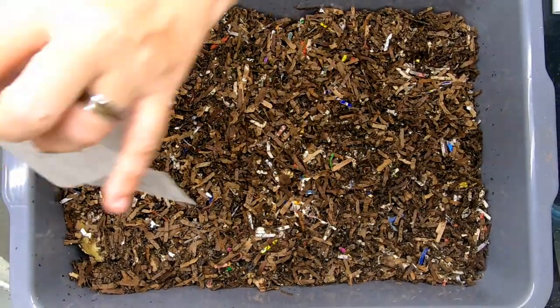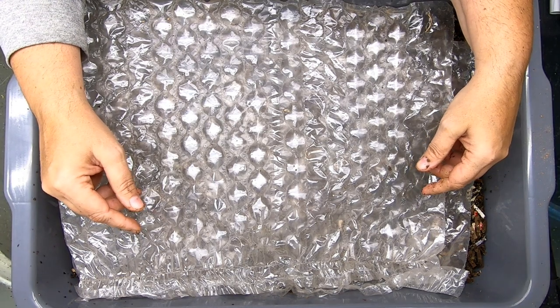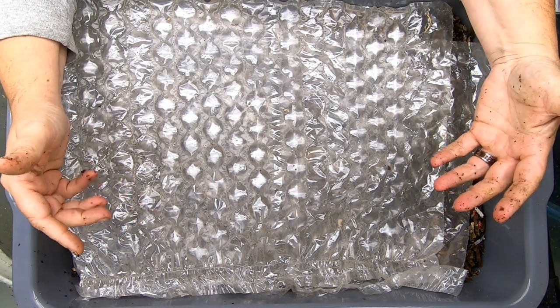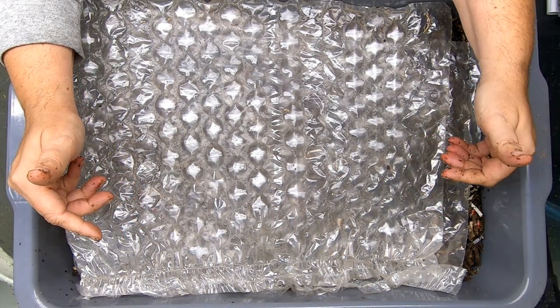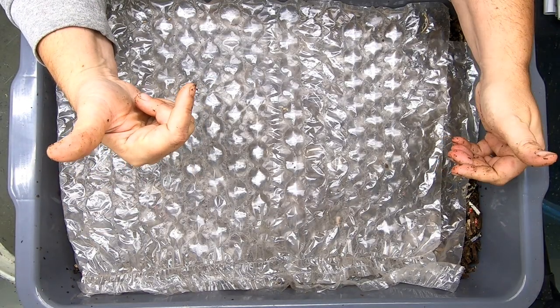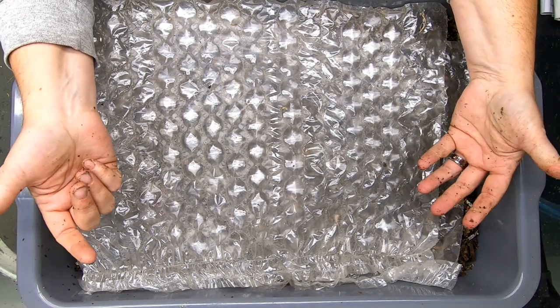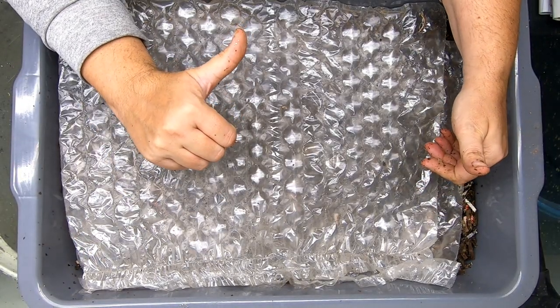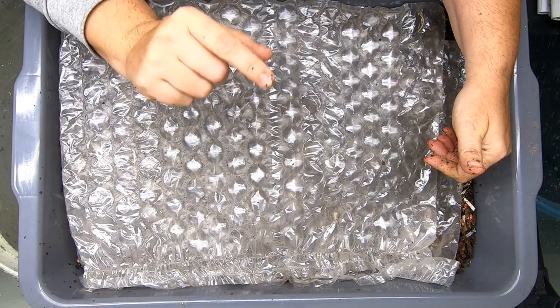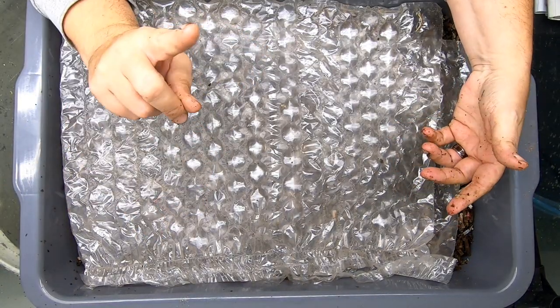And then just put their little blanket back on top of them to preserve moisture during the winter here. If you like this series on Worm Bin 101, I will put a link up at the top here to the previous video. And if you like this video, give it a muddy thumbs up. If you're not a member of my worm family, click that subscribe button. And if you want to know what I'm doing when I'm doing it, ring that bell icon.